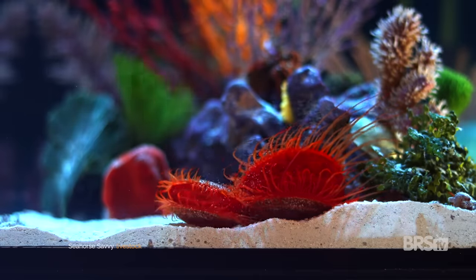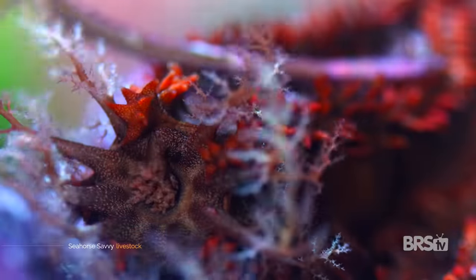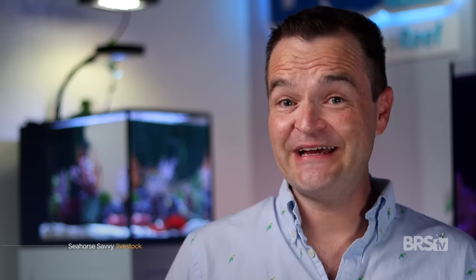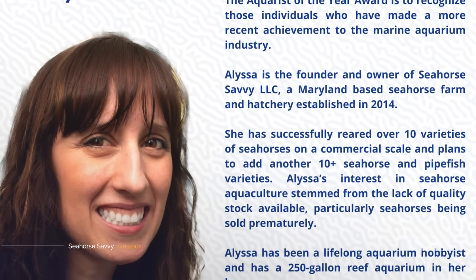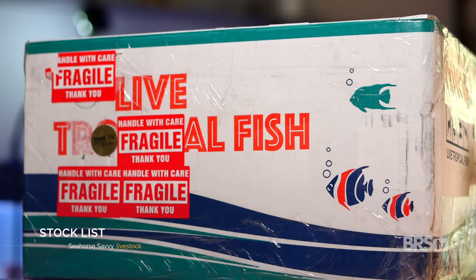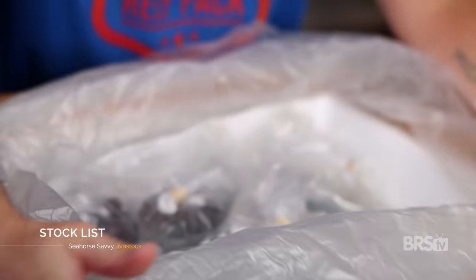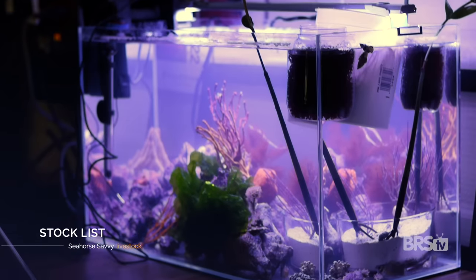On top of all of that, they sell an incredible variety of unique fish and inverts that I haven't seen sold anywhere else. The owner, Alyssa, just won the 2022 Masna Aquarist of the Year — so she's the real deal. Alyssa sent way more than I could use, so I had to stash some of it in my other tanks.